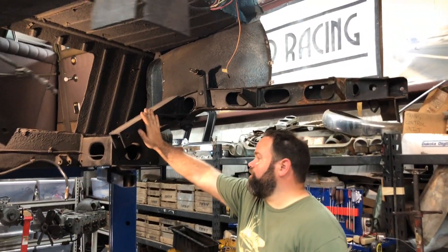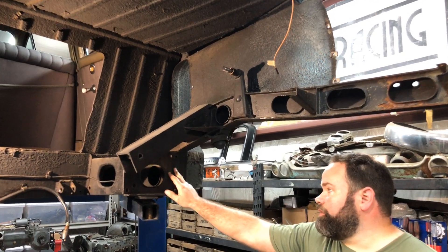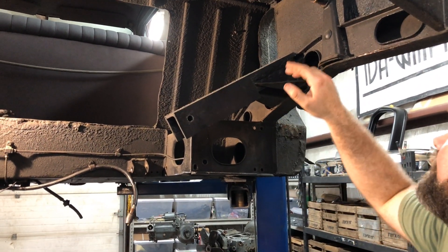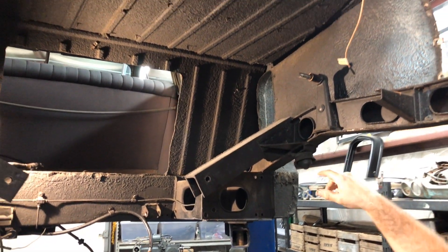This is the transmission crossmember and this is where the torso elastic unit would normally bolt on. You have a controller on there and we'll take a look at that in a second. This car has had some retrofits done.